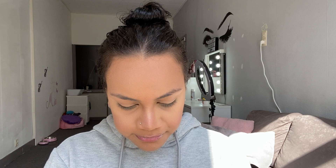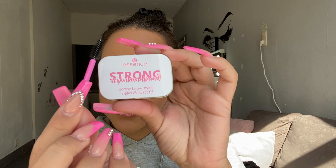Once you open it up you get the actual product — it looks like this — and you get a spoolie. The product inside is clear. It doesn't smell like anything, which is great because I don't want my eyebrows to have a specific smell. So I guess I'm just going to use a little bit and try to comb up my eyebrows, and then I will go in and fill them in.